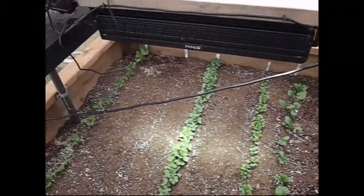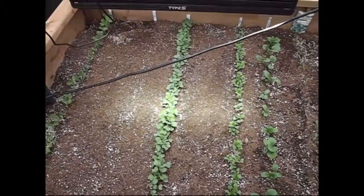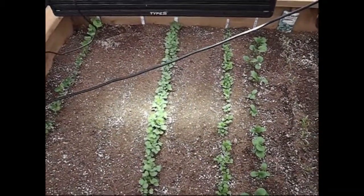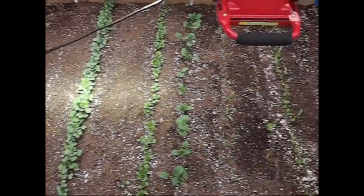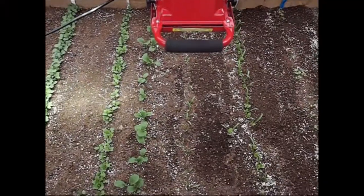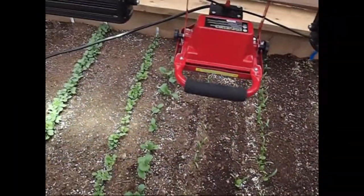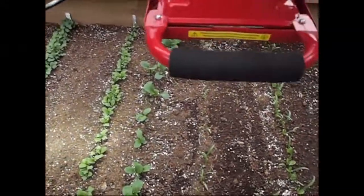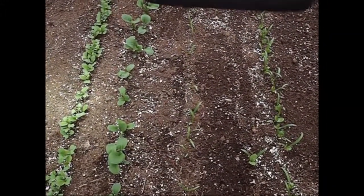Even in daylight you can see how much brighter the Type S light is in terms of its focus on the soil beneath it. Both lights are on now, and you can see the effect of the shop light when I turn it on and off — it's very little.